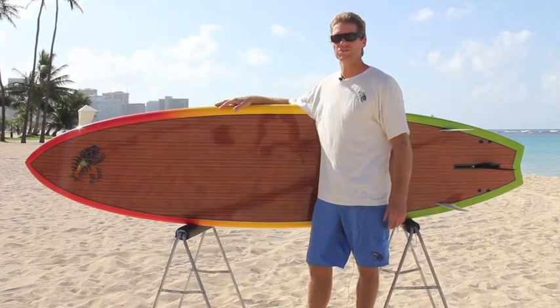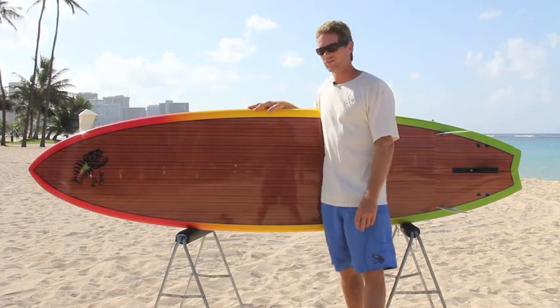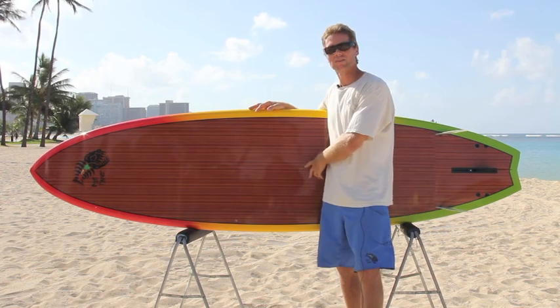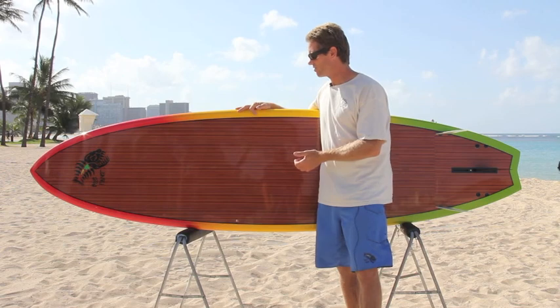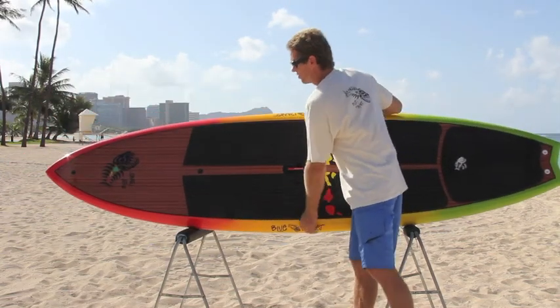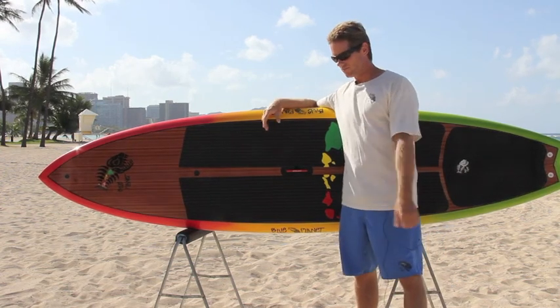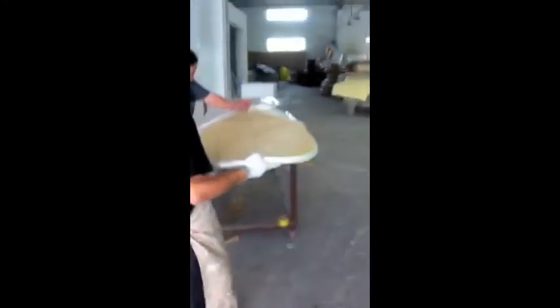The next step in the construction process, once the board is computer shaped, it's hand sanded and then it goes into the glass shop. There are some PVC foam reinforcements in the fin area, and this is the bamboo veneer — we also have a wood veneer construction. First it gets a thin layer of glass on top of the foam, then they put on the bamboo or wood veneer and vacuum bag it together onto the board. Once that's done it gets another layer of glass over the top, plus reinforcements on the rails and under the feet, so it's a multi-step glassing process. Vacuum bagging gives a nice tight, lightweight, strong and tough construction.